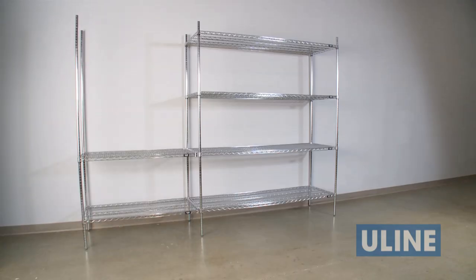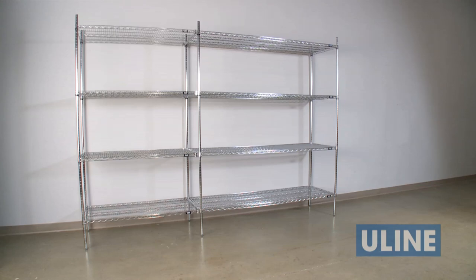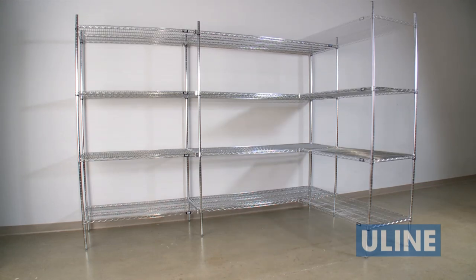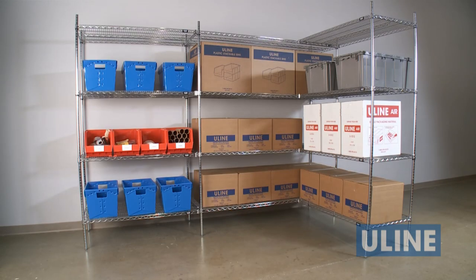Shelving is one of those things you never seem to have enough of. With Uline's wide selection of heavy-duty wire shelving and accessories, you can have the shelving you need now and easily expand with additional units as needed.